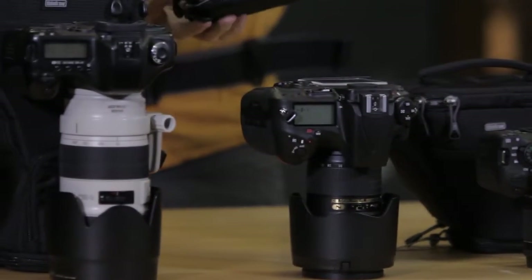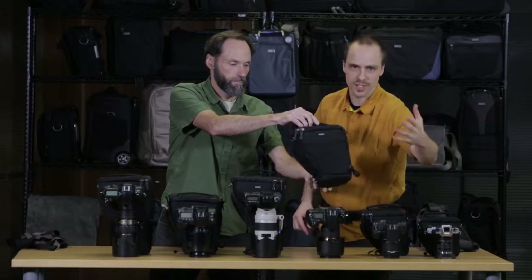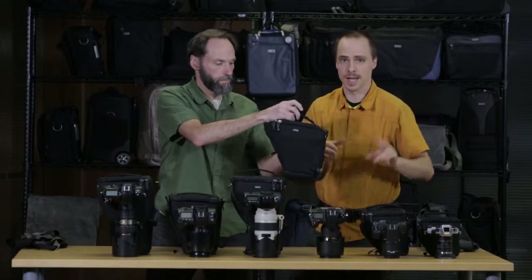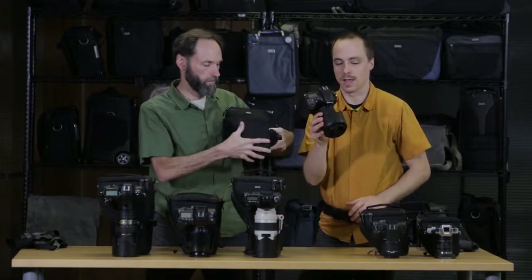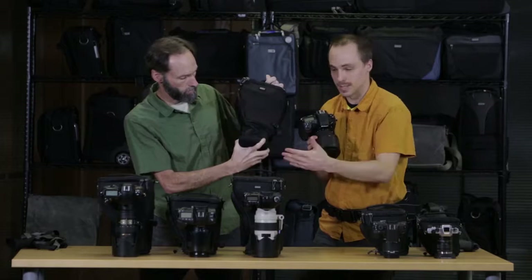When we jump up to the digital holster 20, that fits more of your standard-sized DSLRs — your Nikon D810, your 5D Mark III — with your 24-70mm f2.8, with the lens hood in the shooting position.